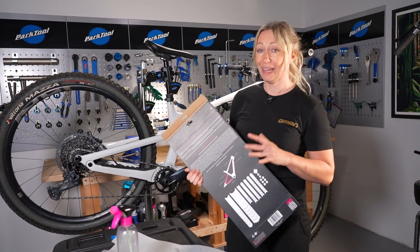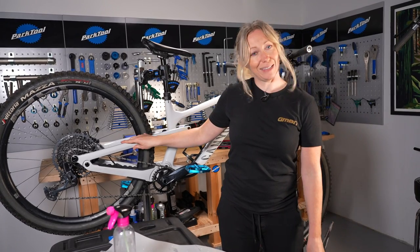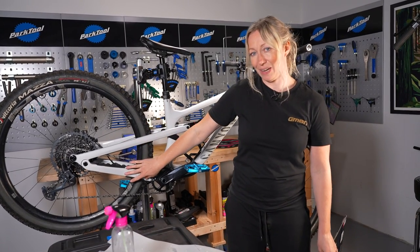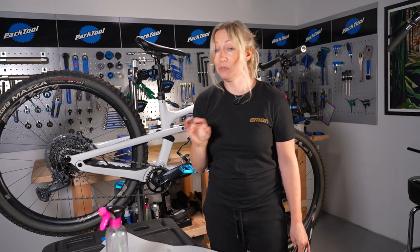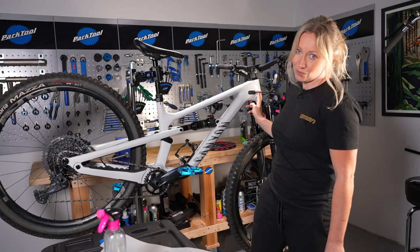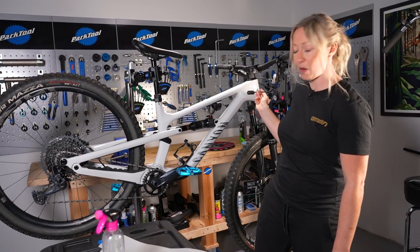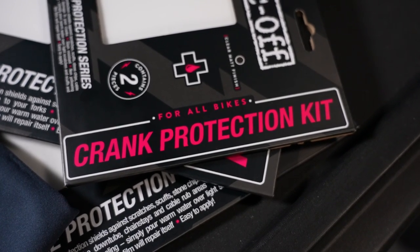Your frame protection kit will also come with down tube protection, seat stay protection, chain stay protection, and seat tube protection at the back. It'll also come with a few extra patches which you can put on places like your head tube just to prevent cable rub in the future. Don't forget those extra bonus packs like your cranks and fork protection.